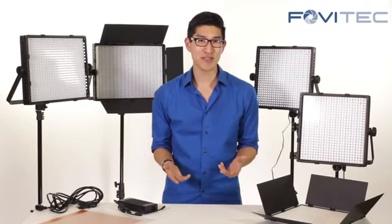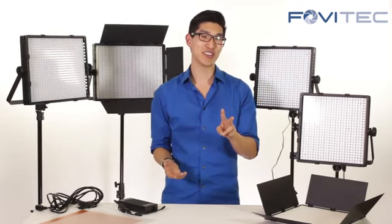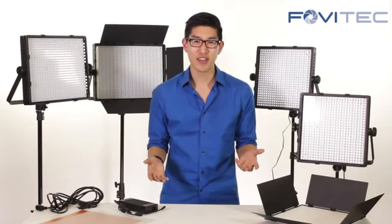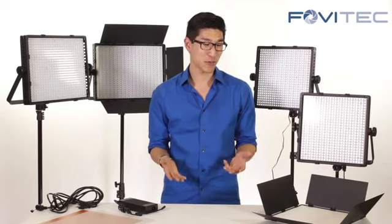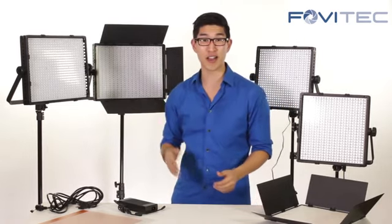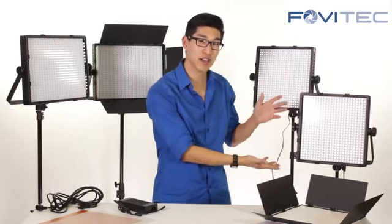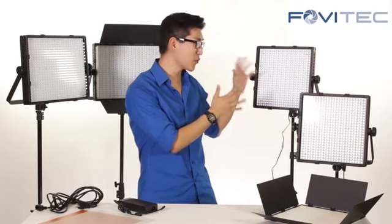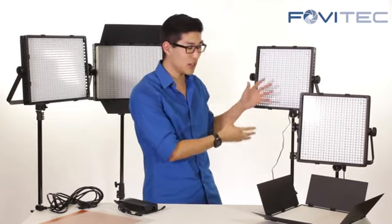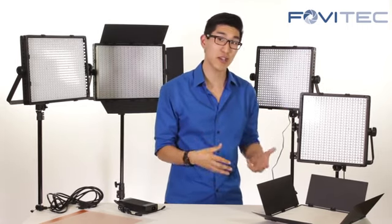The most common question we receive is which LED panel should I buy? There are two things you should consider. The first one is LED count, and the second one is color temperature. In terms of LED count we offer three different ones: the 600 count, the 900, and the 1200 count. In terms of color temperature there's the daylight as well as the bicolor. The daylight will consistently output about 5600 Kelvin color temperature, while the bicolor gives you the ability to customize the color temperature based on your own needs.